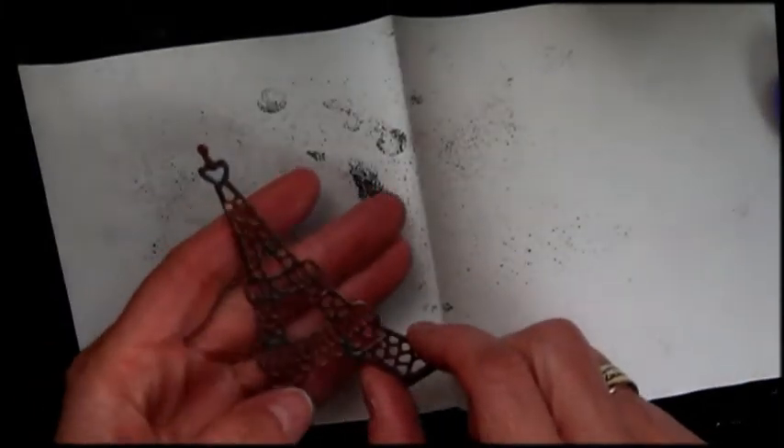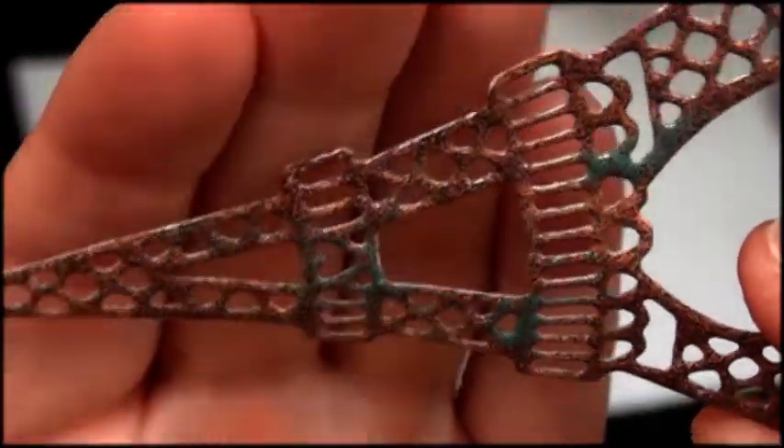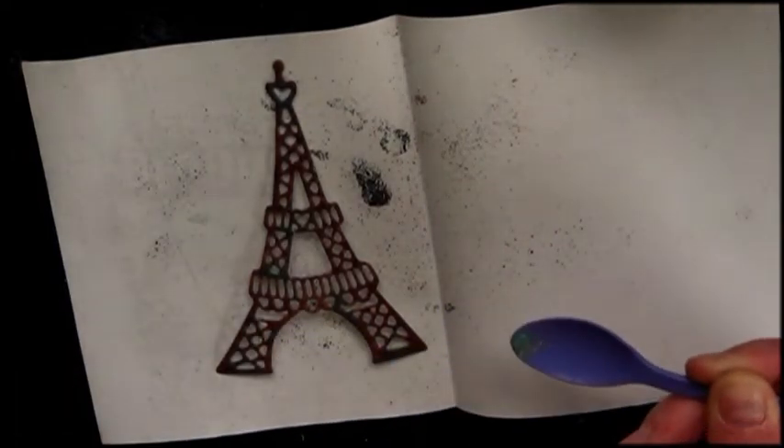That gives a real beautiful kind of rustic, oxidized look. Let's see — there's green in there. Wow, just gorgeous.